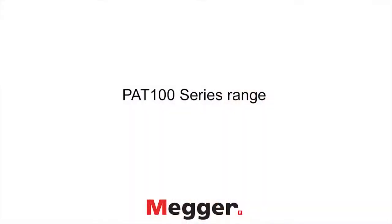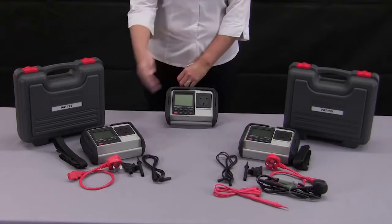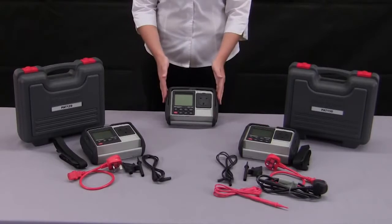Hi, I'm Kerry from MEGA. Today we're going to look at the PAT100 series, the portable battery handheld operated PAT from MEGA. There are three instruments in the PAT100 series: the PAT120, the PAT150 and the PAT150R.